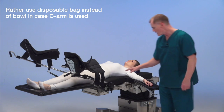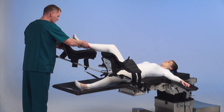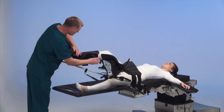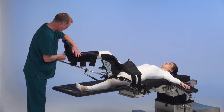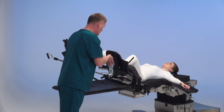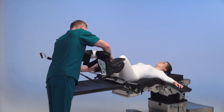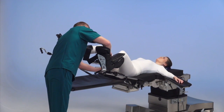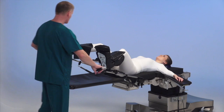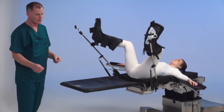Once we've got the patient situated, we're going to place the legs into the stirrups and strap them down — foot against the bottom of the stirrup and good support up under the thigh. Patient is now up into lithotomy.